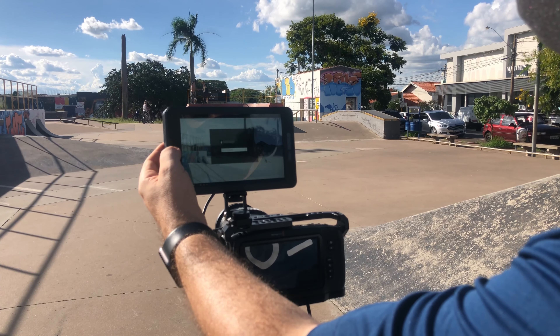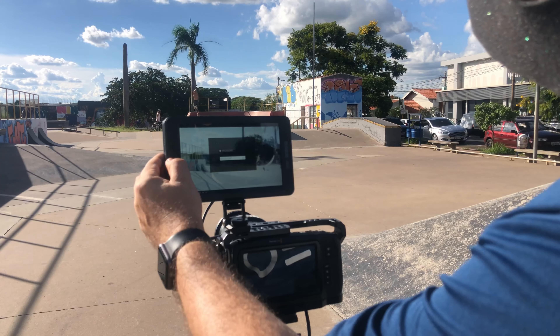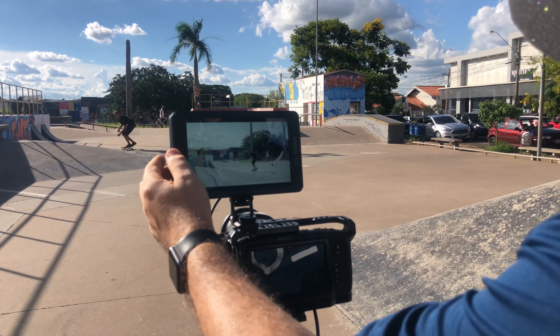One of the reasons I have chosen this monitor is that I live in Brazil where the sun shines all year long. Another good point is that even when I use it at maximum brightness there is no noise, because there is no fan.